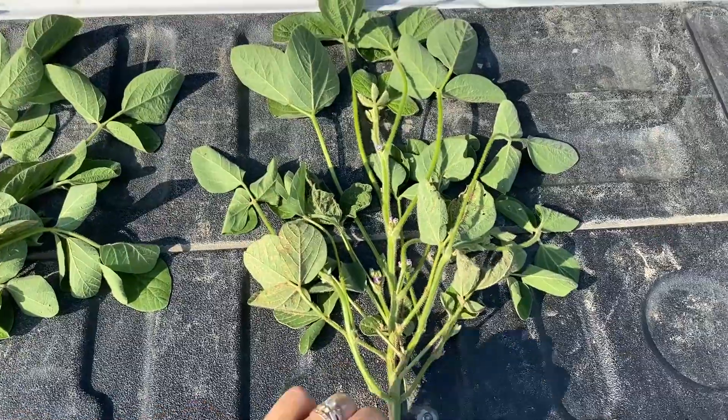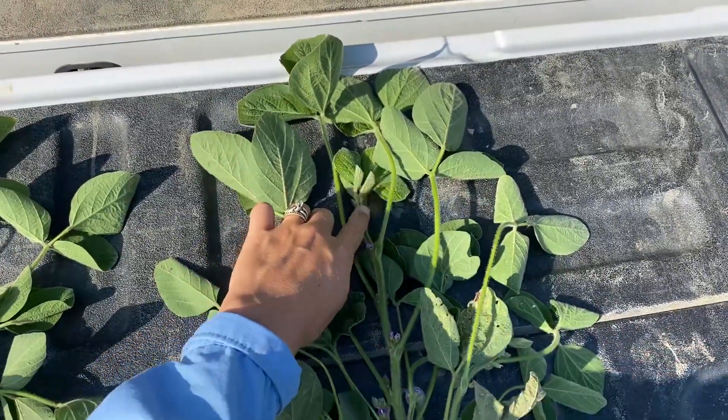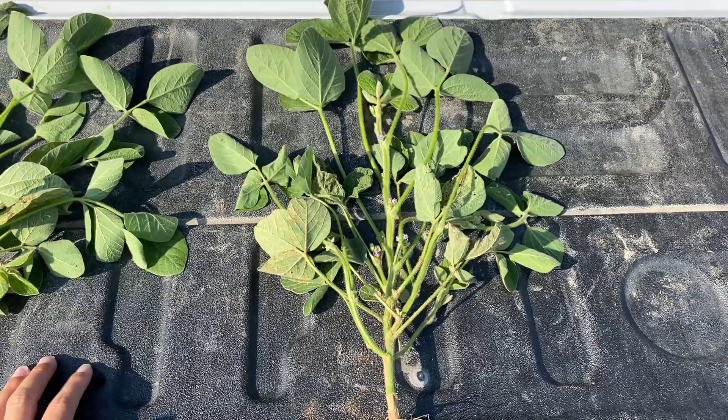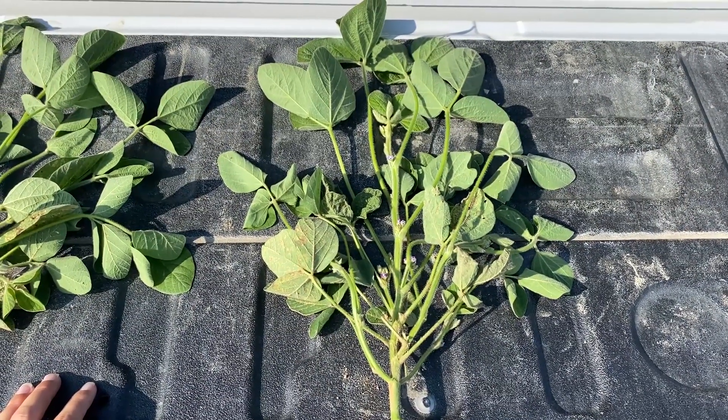When I move over here to the higher population, I've still got about 12 nodes on that main stem, but I only have 15 fruiting positions on this plant right now.